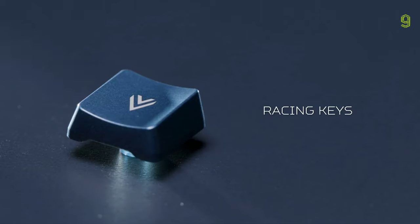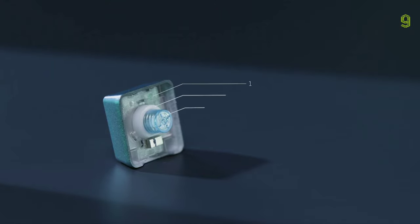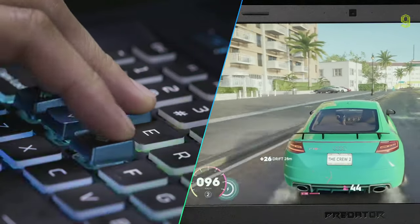For additional comfort, the racing keys have a curved, concave-shaped surface and a little extra height, making them ideal for racing-style games where holding keys at a particular height is essential for success.